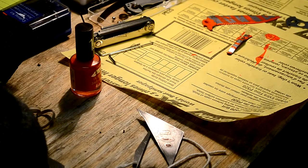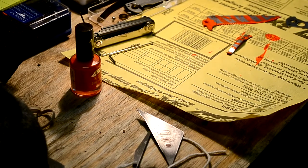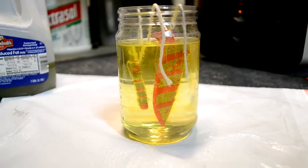I'm going to dunk it in the solution for about 30 to 45 minutes and it should be done. I'll get back to you after that. So the blade and the pocket clip are in the bath — just put them in there.